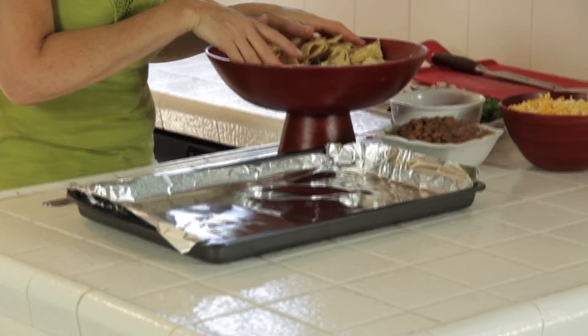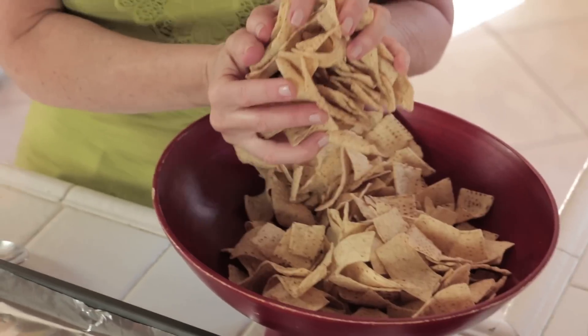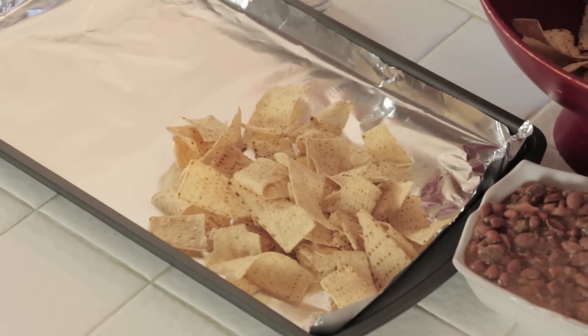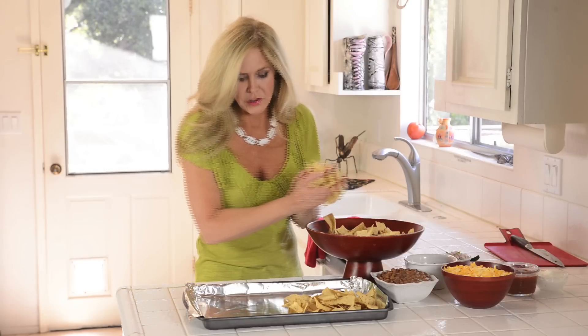I want to encourage you to make these at home because they're super easy. And instead of buying those nachos at Taco Bell or wherever you get yours, you can make them at home for a fraction of the price.